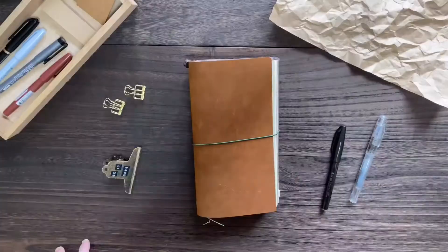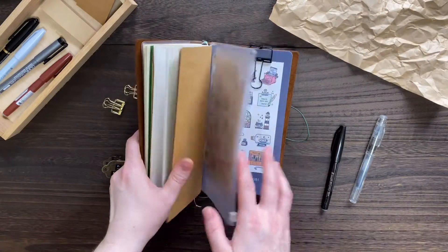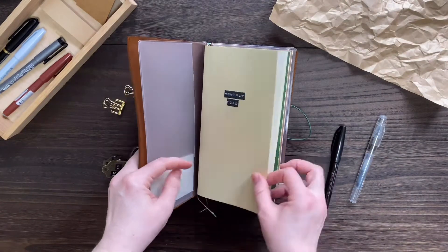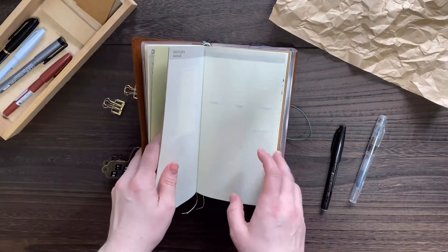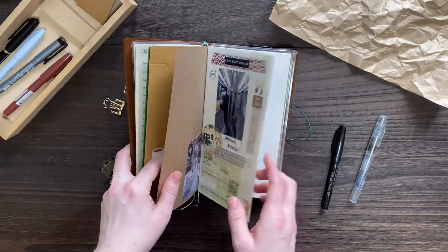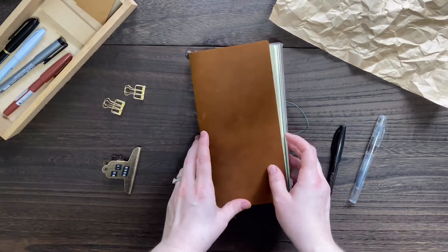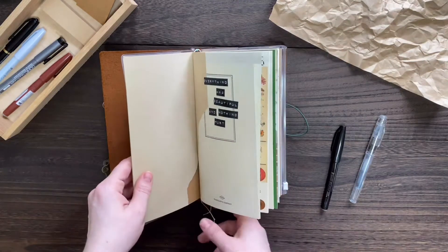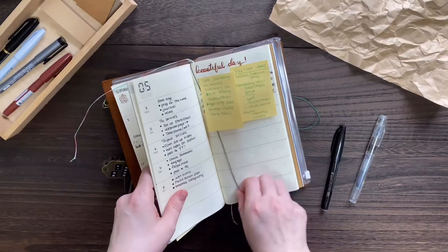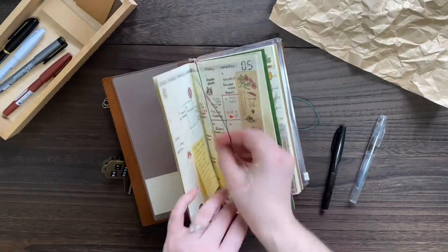Even though I've lived in Japan for about five years now, I didn't fully know or understand what a traveler's notebook was until recently. That's because we've been spending a lot of time inside, I've been on YouTube a lot, and I started watching videos and learning about how great traveler's notebooks are — especially if you like to customize things or have a short attention span and can't stick to a diary. I ordered this through the Traveler's Factory website and it came in the mail a few days ago. I was just so excited that I opened it and started using it right away.